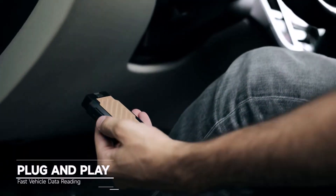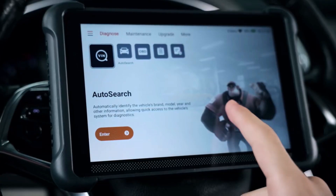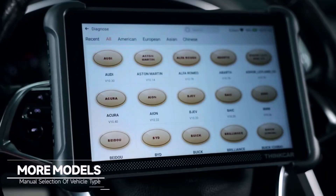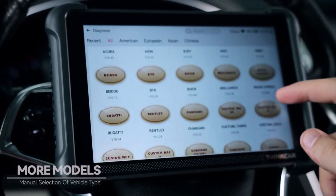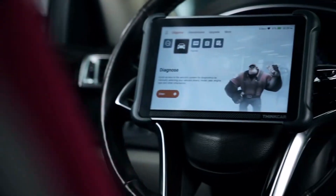Whether you're a professional mechanic or a car enthusiast, this tool is designed to make car maintenance quick and easy. The ThinkScan 689BT is solidly built but lightweight at 1.5 kilograms, making it easy to carry and store.